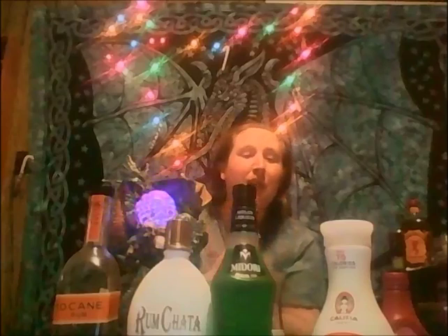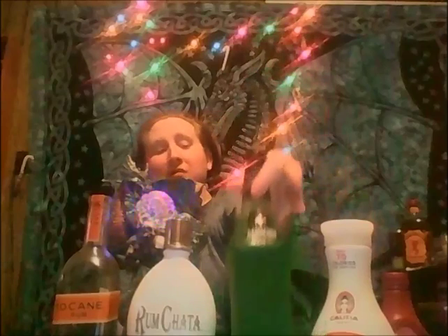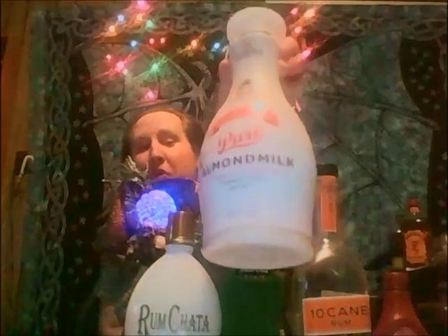This recipe is going to have maybe one and a half ounces of Midori — brand new bottle. It's also going to have one ounce of Rum Chata, making it a nice creamy drink. And then we're going to give it one ounce or so of Light Rum, going with 10 Cane. And then maybe three or four ounces of milk — going with Almond Milk. That stuff is good.